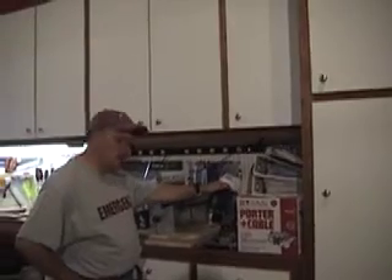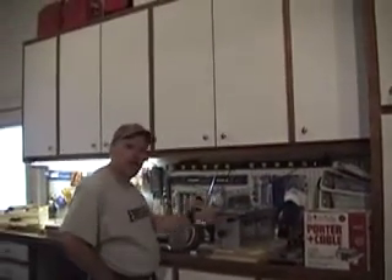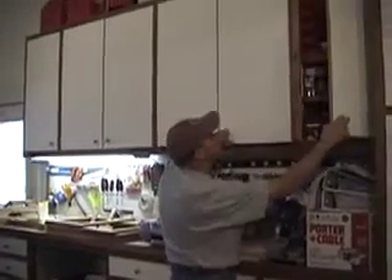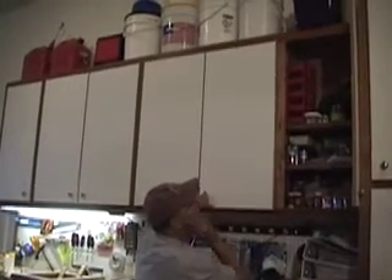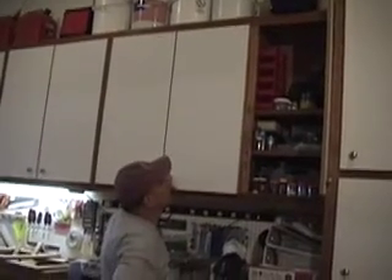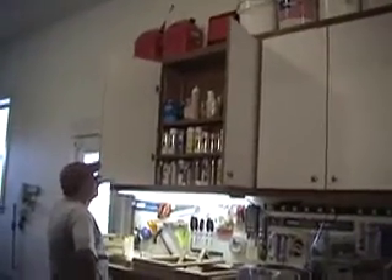My plunge router — I've had this probably for 15 or 20 years. This is my FMT jig. Up here I've got my Dremel machine, a small air tank for airbrushing, and hopefully I'm going to set that up for a vacuum press pretty soon for veneering.